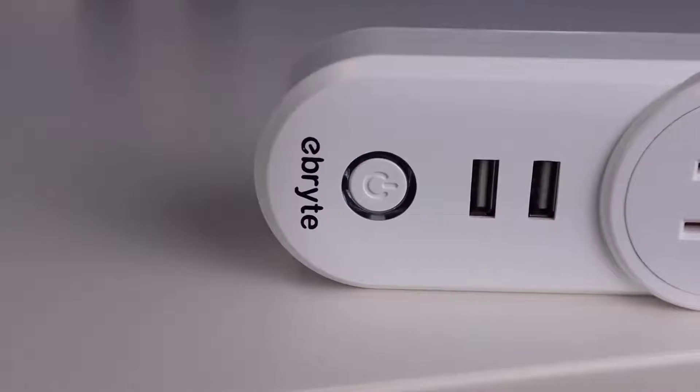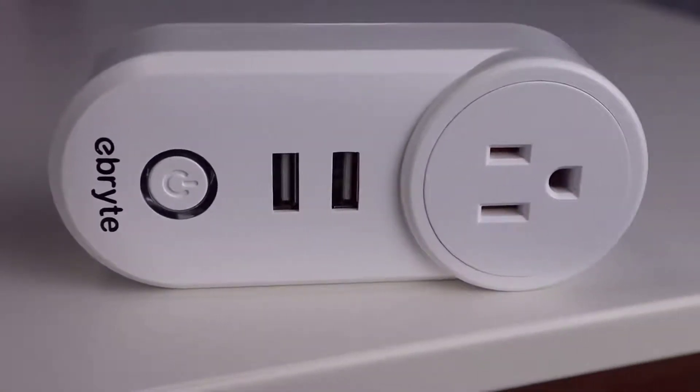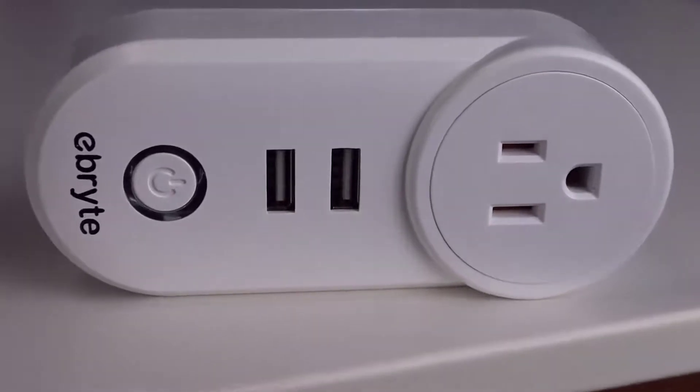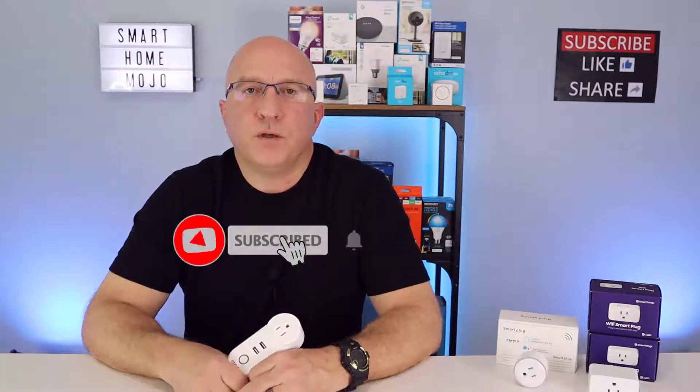One of the biggest benefits of this smart plug is having the two USB ports. You get a huge added benefit with this multi-purpose plug — the two USB ports can easily charge or power devices in addition to using the smart AC plug on the device. You can control the USB ports independently from the AC outlet on the smart plug, and we'll show you that during the demo coming up shortly.